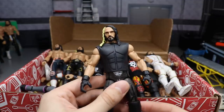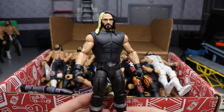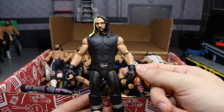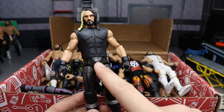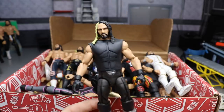Next is another custom — an Elite 30 and Elite 37 Seth Rollins fix-up. It's the Elite 37 body but with newer arms, the same glove molds from the previous figure, swapped knee pads, and a little belt buckle look he had when he first turned heel on the Shield. Great looking Rollins figure.